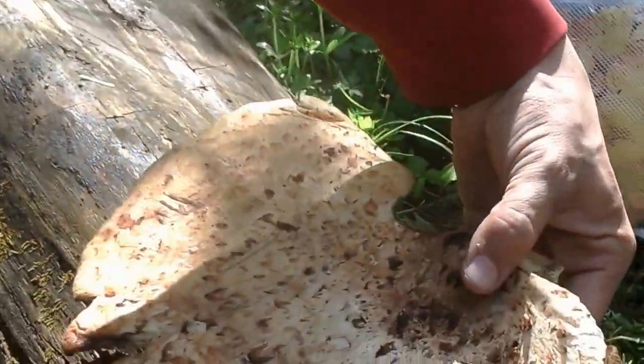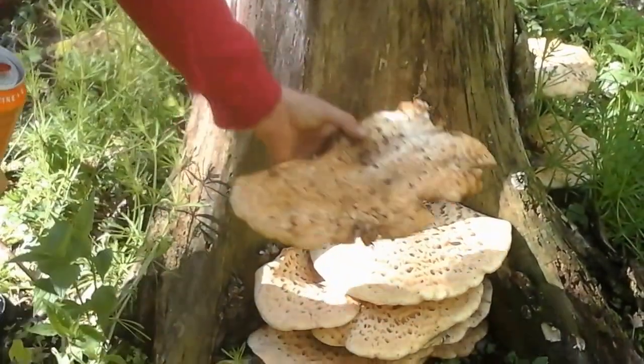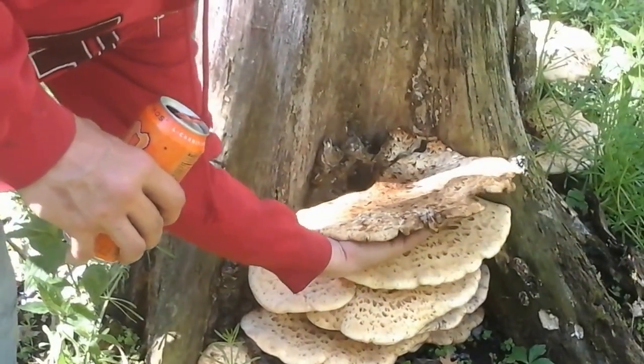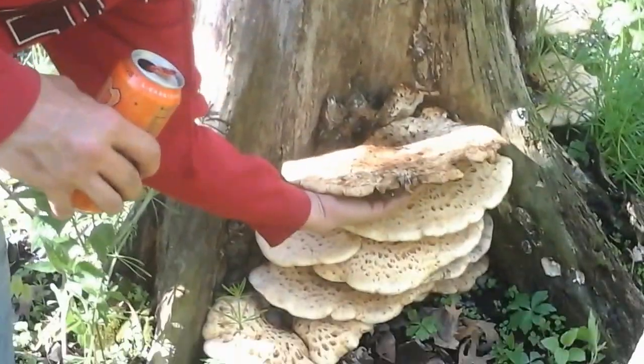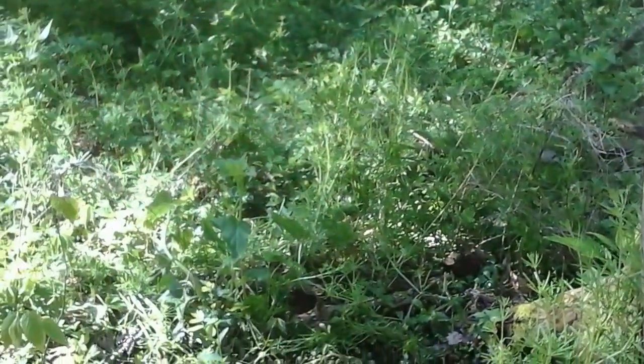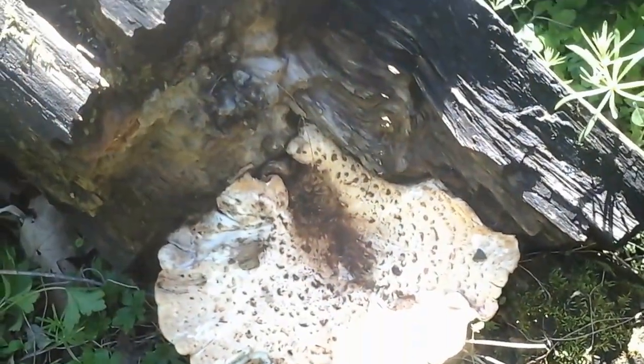He was the ninth layer to the top shelf. I can stick him back on there — right up in there like that, that's where he was. That's crazy. Cut him off yesterday. We're just going to leave him here — he's already turning brown.